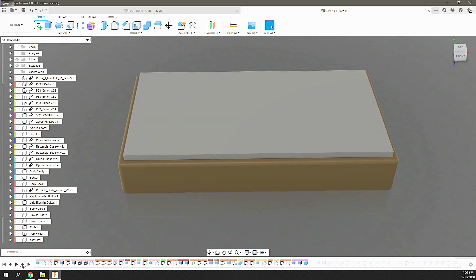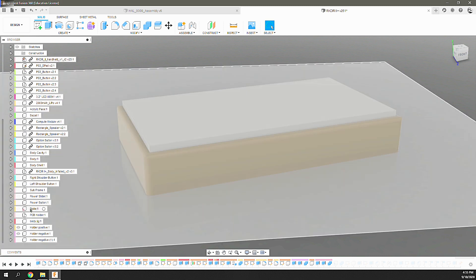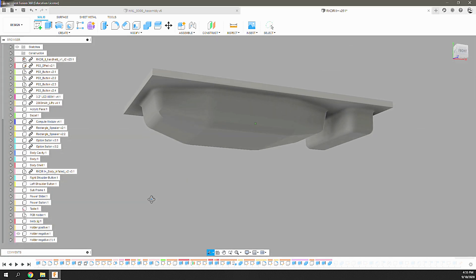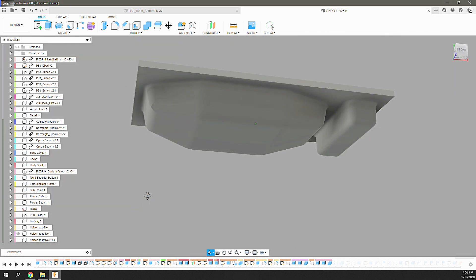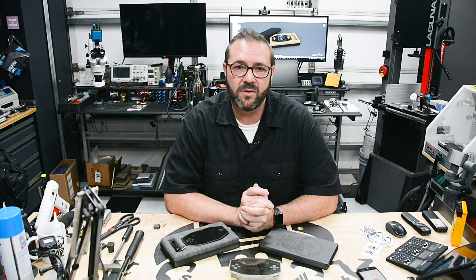With the buck created I then modeled a tool to help with forming the felt into the plastic holder. To do this I used a model of the buck to create a model negative. I then duplicated it and used a one millimeter outside shell operation to create a tool that I'll use to shave one millimeter off of that negative, leaving some room for the felt so there's not a super tight fit when pressing it into the mold.